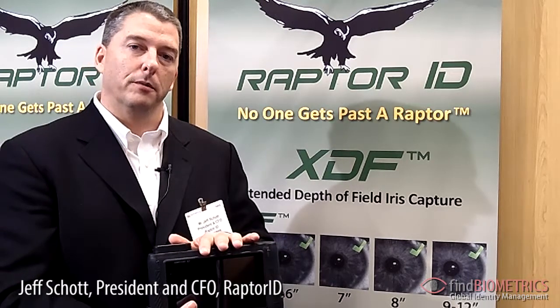Thank you very much for your time. If you would like more information, you can find it at www.raptor-id.com.